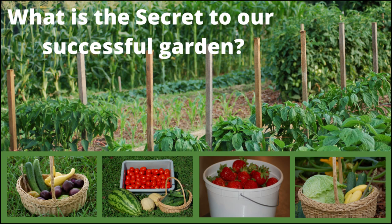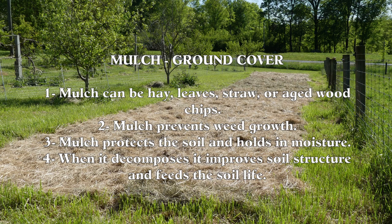Now, what is the secret to our successful garden? The answer is mulch, ground cover. Mulch can be hay, leaves, straw, or aged wood chips. Mulch prevents weed growth. Mulch protects the soil and holds in moisture. When it decomposes it improves soil structure and feeds the soil life.